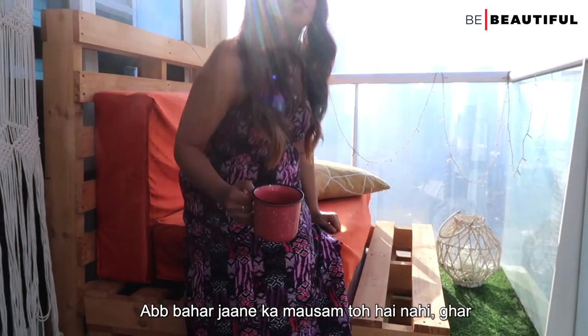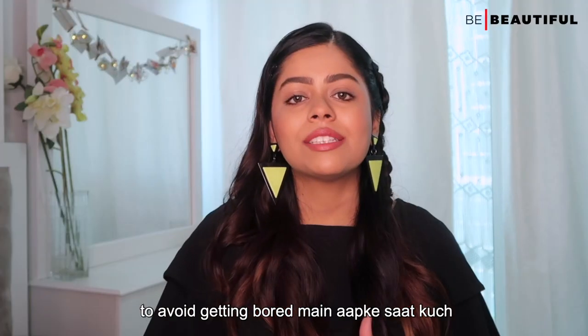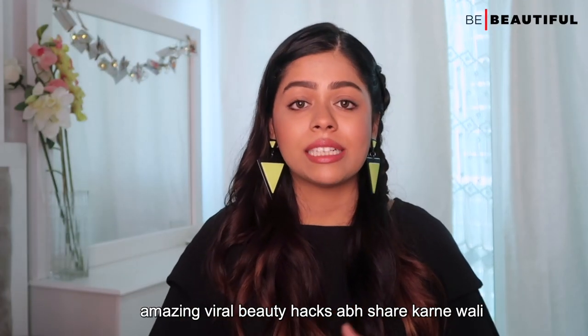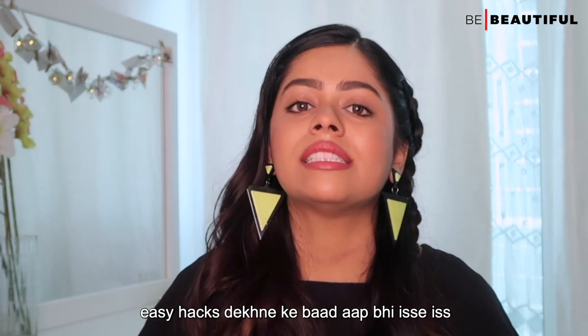Now it is not the time to go out, and you might get bored. So in order to avoid getting bored, I am going to share some amazing viral beauty hacks. And after seeing all these easy hacks, you will definitely use them in lockdown.